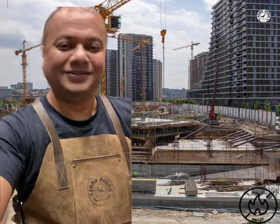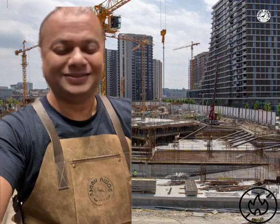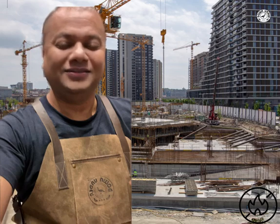Worried about your clothes when you work? This genuine leather apron is heat and fire-resistant. A durable leather apron protects clothes from splatters and hot grease and is safe for welding or any fire-related work, unlike traditional canvas aprons.